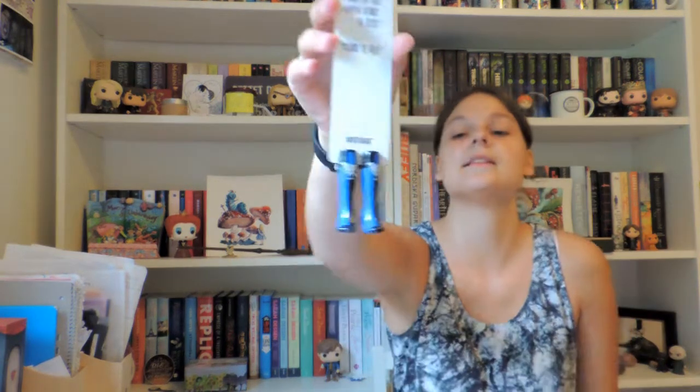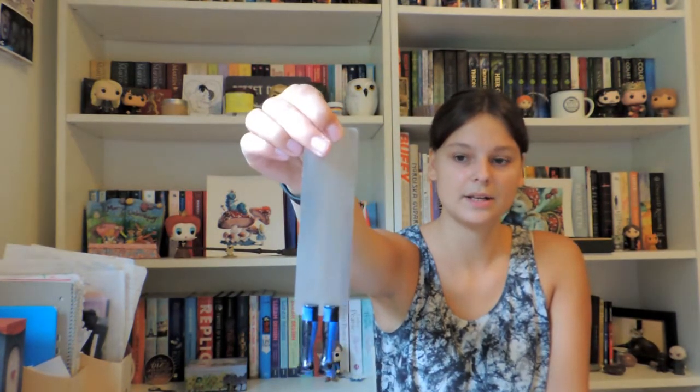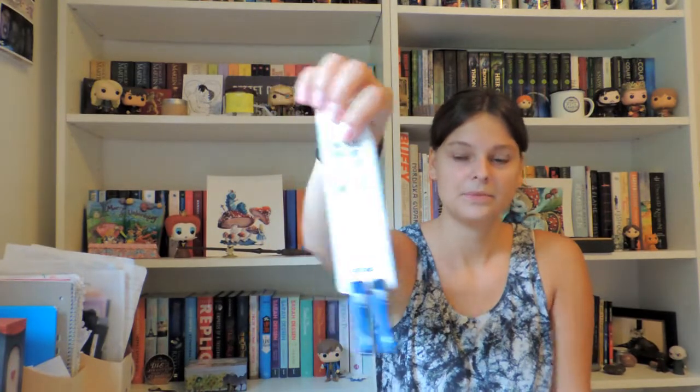I'll start with this one because it's the most me, I suppose — it has the Ravenclaw socks. On this one it says 'Master has given Dobby a sock, Dobby is free.' It has the Ravenclaw socks, the house colors, and everything. It's so pretty, they're so sturdy — I feel like this will never break. The clay part is so well done and the paint job is amazing.